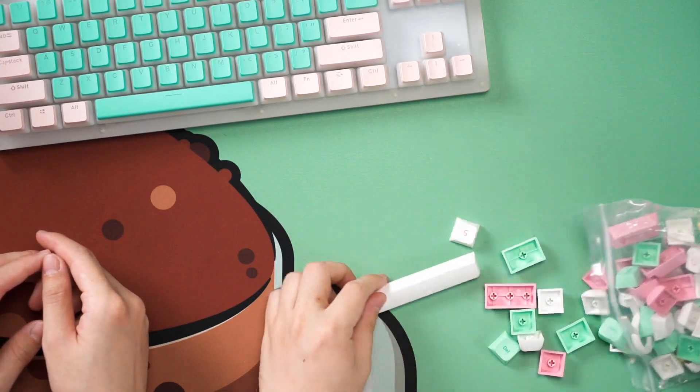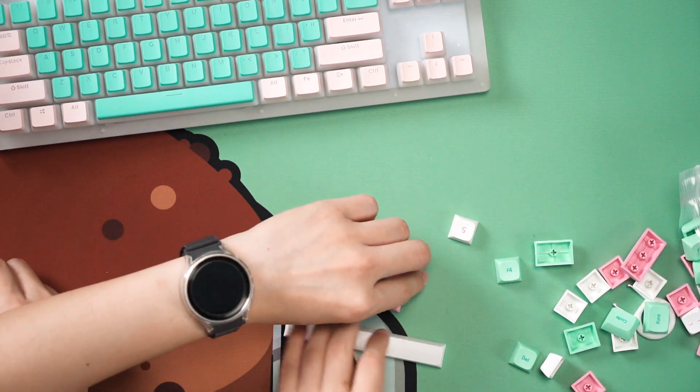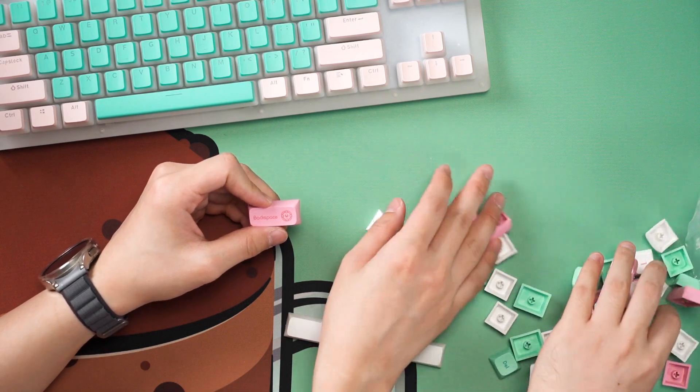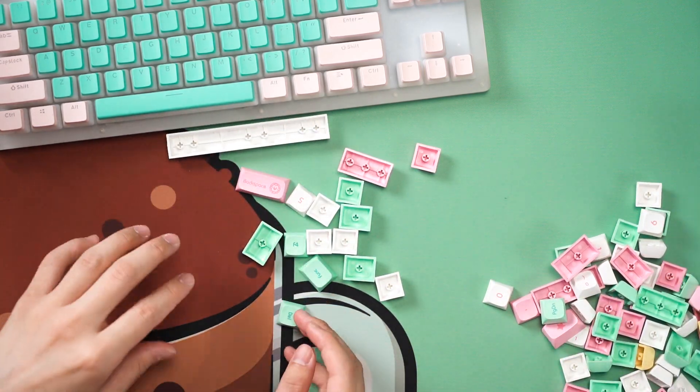For the keycaps, she is going to replace them with these — they are known as the Maho Shojo keycaps. These are XDA profile and come in pinks, greens, and whites. Maho Shojo means magical girl, by the way. So yeah, magical girl keycaps.